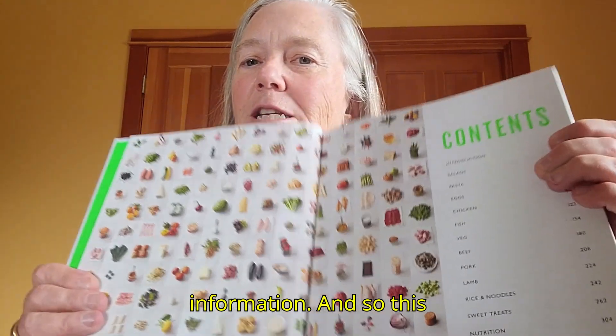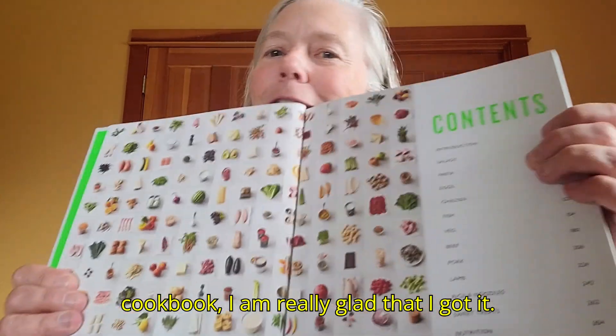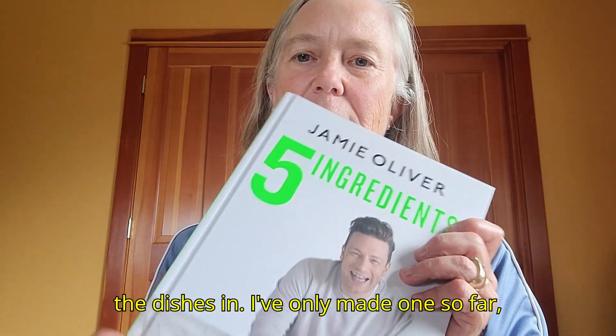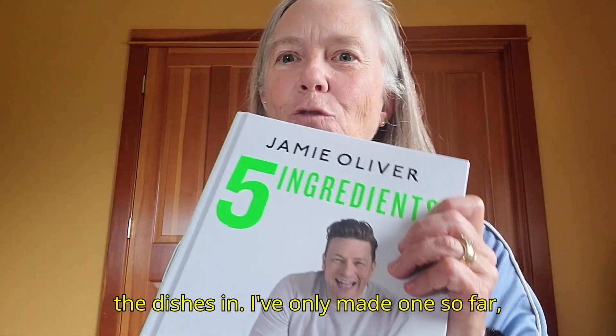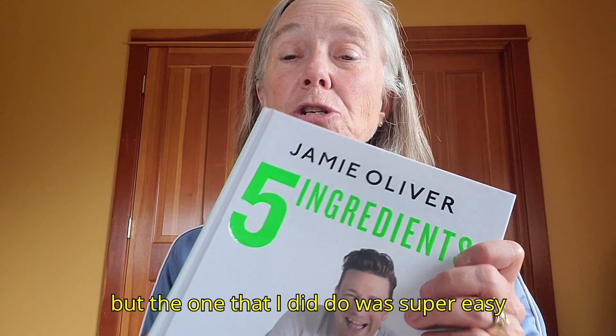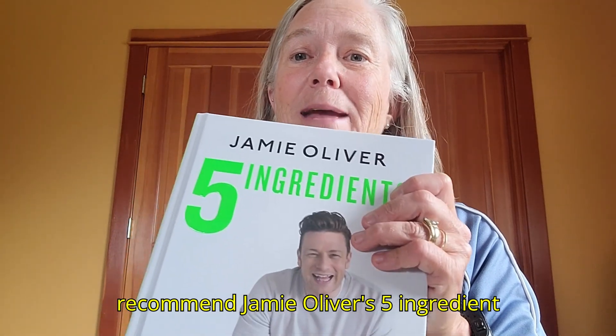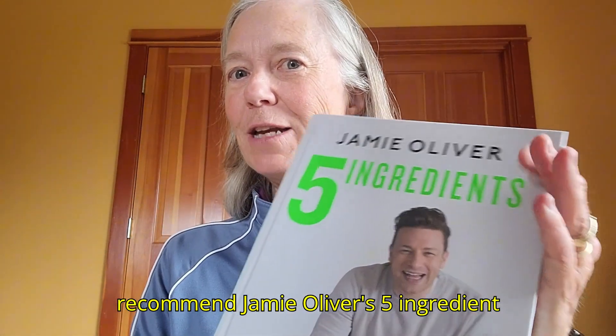This cookbook — I am really glad that I got it. It's been very easy to follow and to make the dishes in. I've only made one so far, but it was super easy and the directions were easy to follow. For that reason, I recommend Jamie Oliver's Five Ingredient Cookbook.